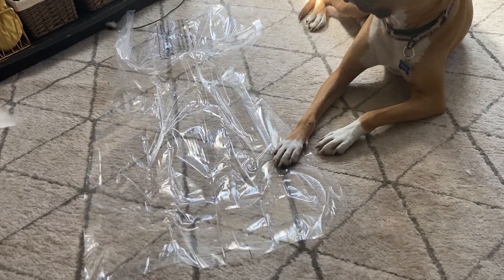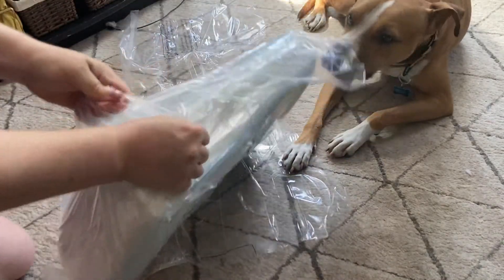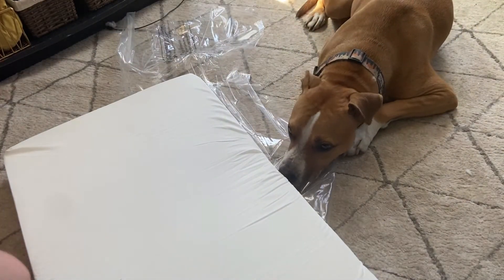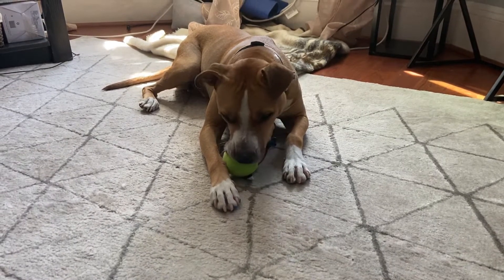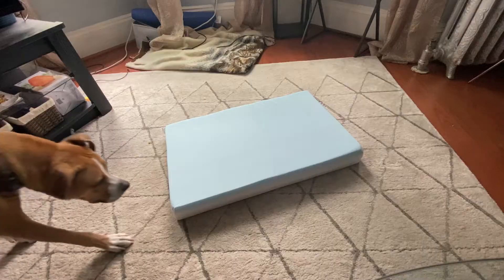He also loves using the sides as a headrest. Next it's time to open up the mattress. It's important to let the mattress fully expand before zipping it into the bed, so I'm going to leave this overnight. As a bonus, BarkBox also gives you this cute little pee toy with every bed, which Remy quite enjoyed.